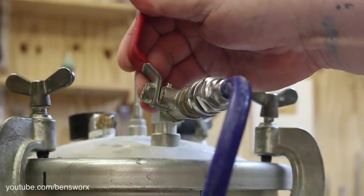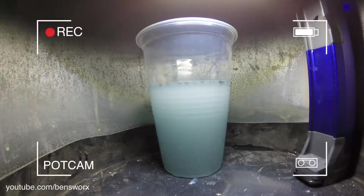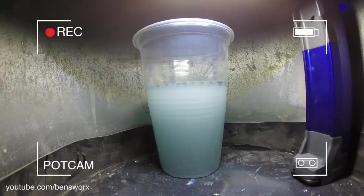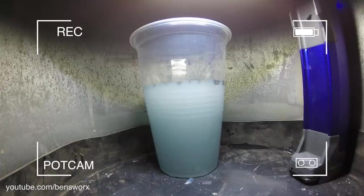There's a full layer of water sitting there. I'm keeping an eye on it — there's a lot of water in there.